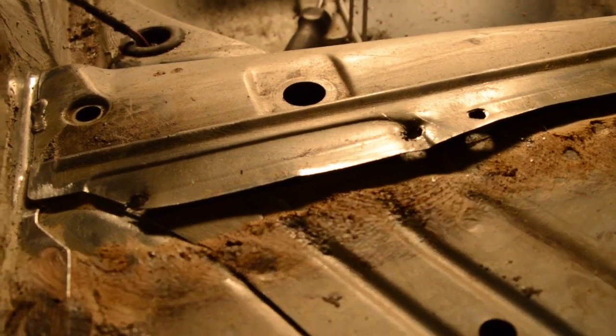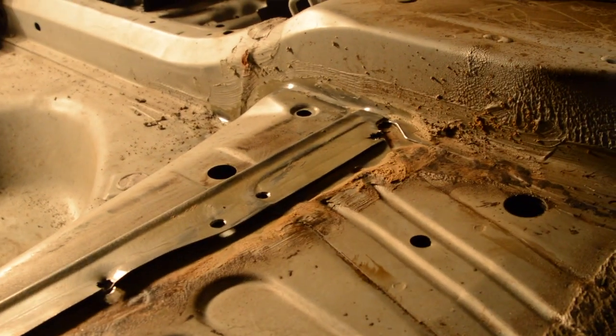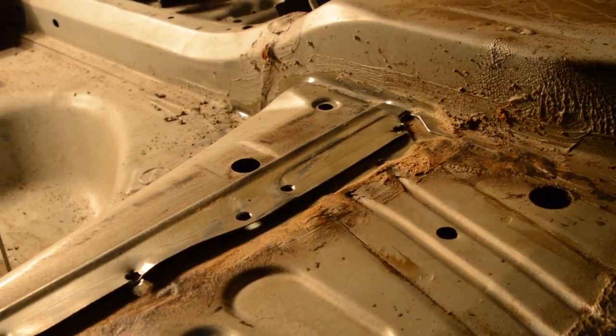Step one: we removed the spot welds from the top here, as you can see. Next step is to use the cutting wheel to separate where the panel connects to the chassis frame, and draw a line.